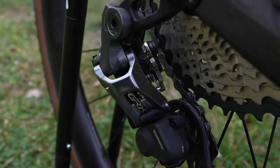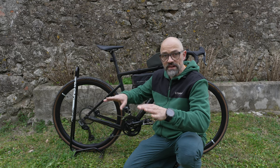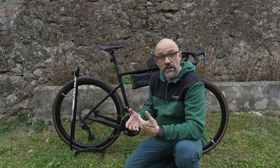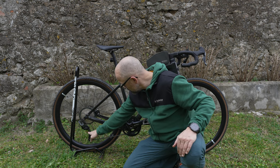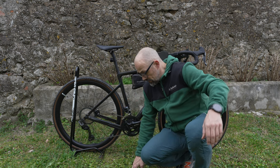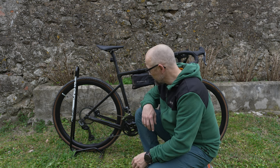Das funktioniert mit der Kette. Ich habe sogar mal vorne aufs Große und hinten aufs Große geschaltet – ich weiß, das macht man normalerweise nicht, und ich bin auch nicht groß damit gefahren, wollte nur ausprobieren, ob es funktioniert, nicht dass es kracht und sich alles verheddert. Aber da ist gar nichts passiert. Der Arm steht dann zwar fast waagerecht, nur noch ein klein bisschen nach unten, aber auch das würde funktionieren, wenn man das unbedingt wollte.